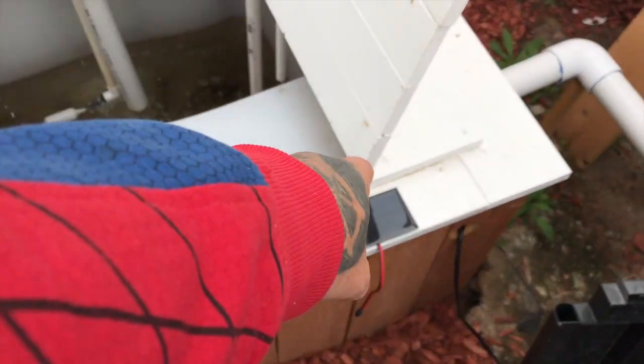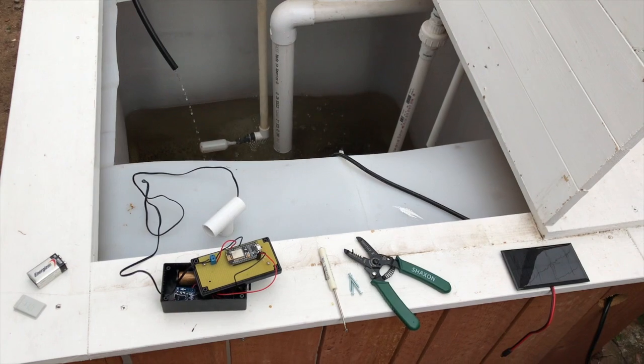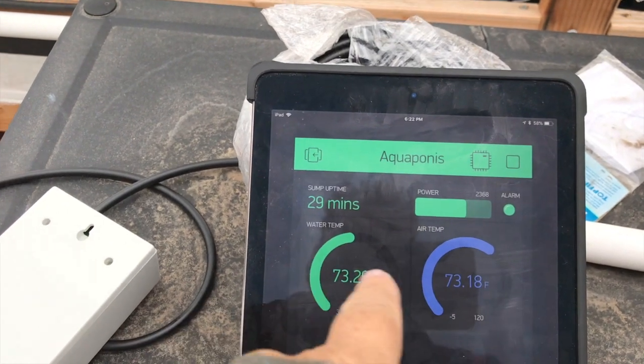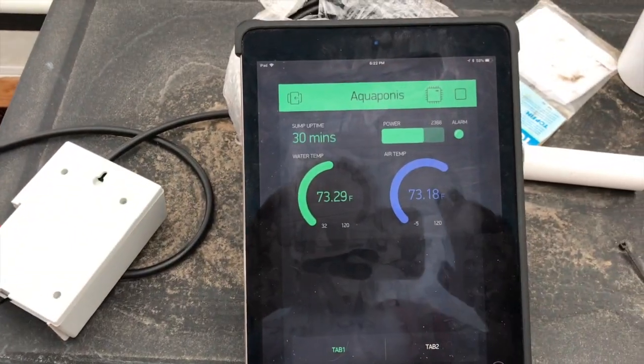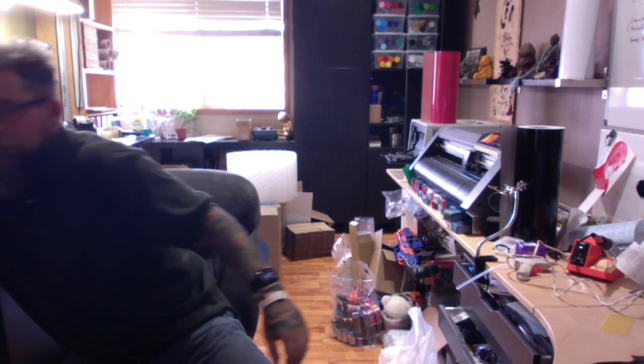I'll take you inside now and show you what I've done so far with the temperature and pH probe sensors. This is part two of the video on the sensors — it's been a couple of days since clip one. I actually recorded it the same day but I didn't like it, so I'm doing a new one. I have a little more to show you — I have two sensors to show you.